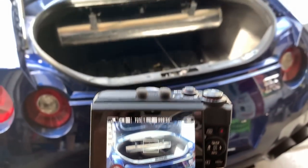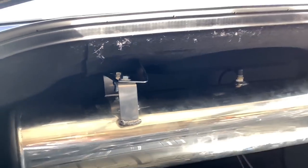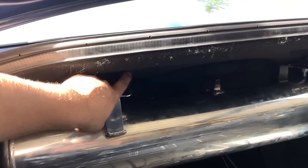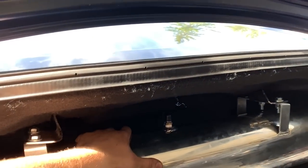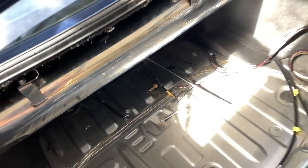That was extremely difficult and took very long. As you can see, the mounting brackets are right over here and on that side. The trim piece fit right in — I had to trim a little bit of it under here — but it's pretty sturdy in here. We're going to continue mounting the rest. Let's keep working.